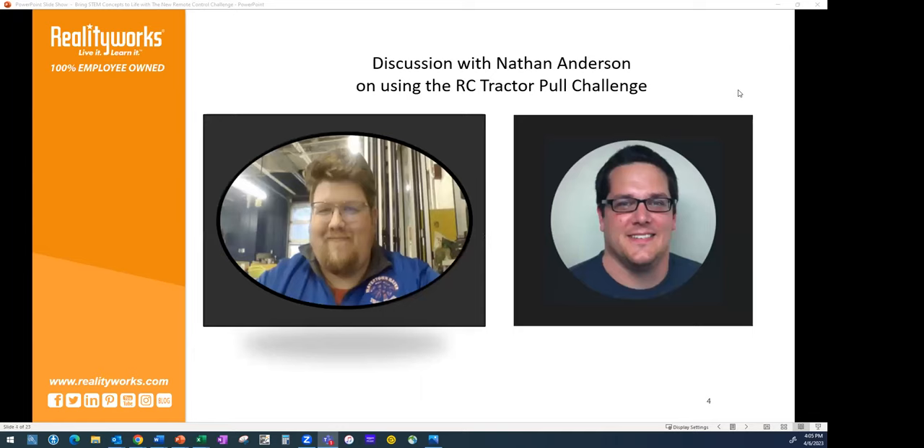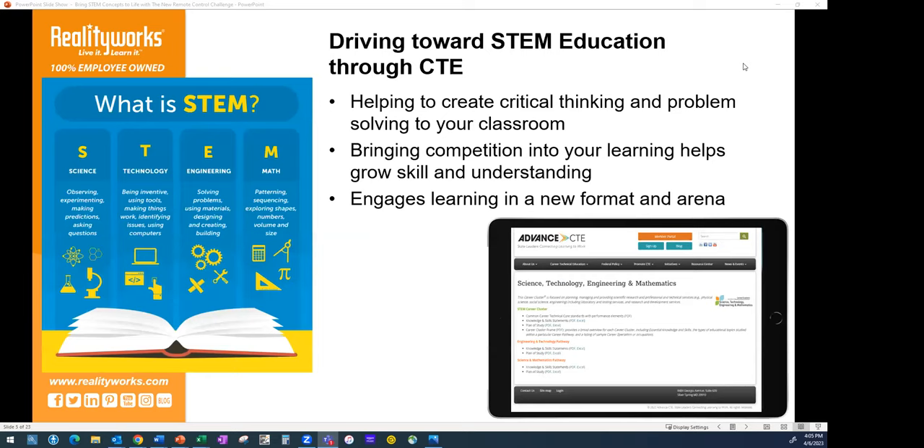Nathan Anderson will be joining us to talk about the RC tractor pull challenge — what's involved and how he's seen his students using it and how he has implemented it in the classroom. We're going to start by diving into how important STEM education is and how it ties really nicely into agriculture education and CTE in general.